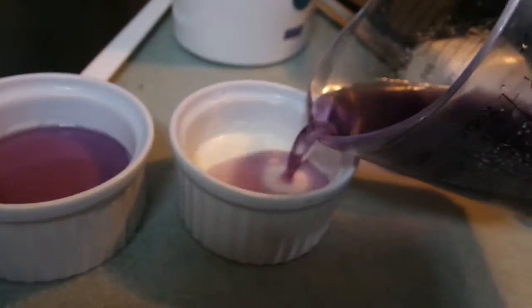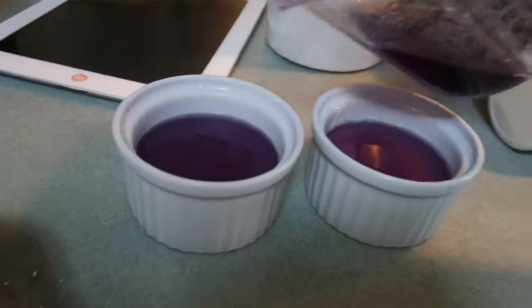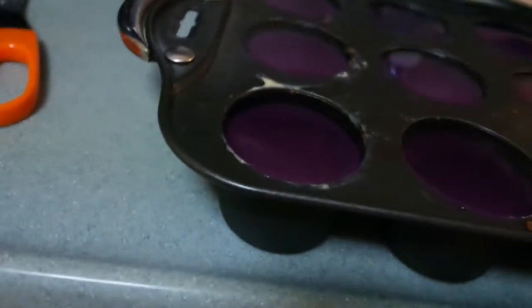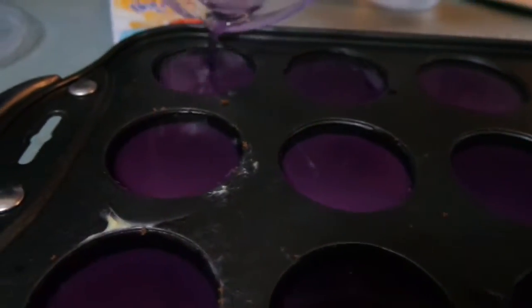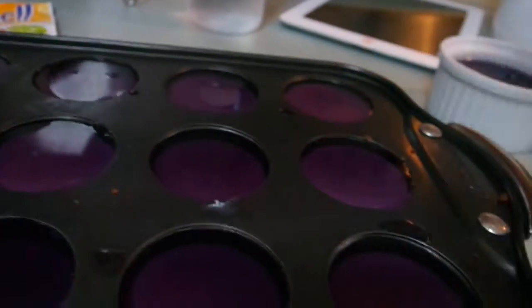It just happens we have this one in the cupboard. I think these two are going to have a lot of jelly because of the leftover. Let me see if I can top up any of the others — I think they're all full. We don't want to waste any jelly. So that's it. Now we're going to cover it back up with cling wrap.